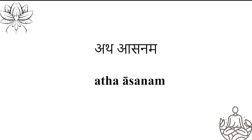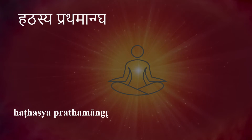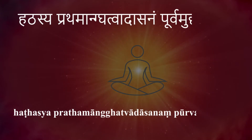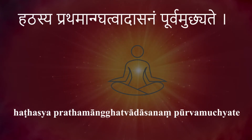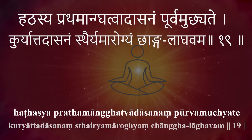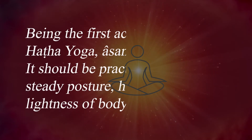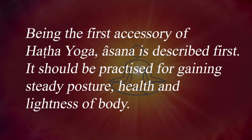ASANAM HATASYA PRATAMANGATVAD ASANAM POORVAMUCHYATE KURYAT ASANAM STAIDYAM AROGYAM CHANGALAGAVAM. Being the first accessory of Hatha Yoga, Asana is described first. It should be practiced for gaining steady posture, health and lightness of body.